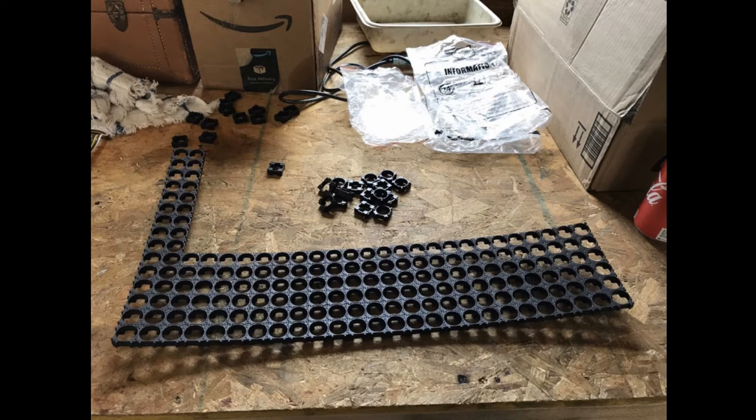The battery build starts off with individual interlocking plastic battery holders. This picture of the assembly is from my snowmobile application, but the process is the same. You can buy these through a number of suppliers on Amazon. In this case, the sheets are 15 cells wide by 8 cells deep, top and bottom. This creates a layer 5 modules wide, with each module having 3 rows of 8 cells, for a total of 24 cells per module.